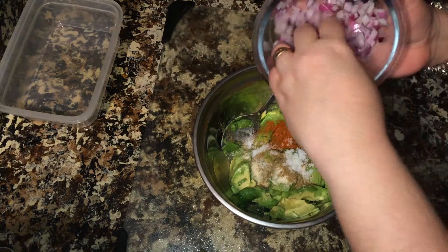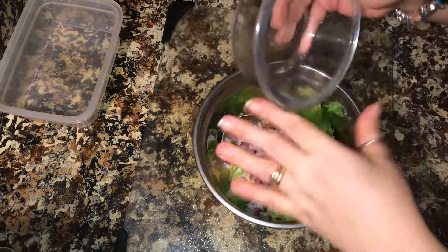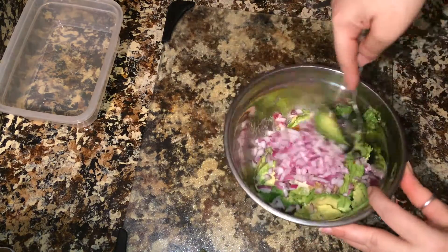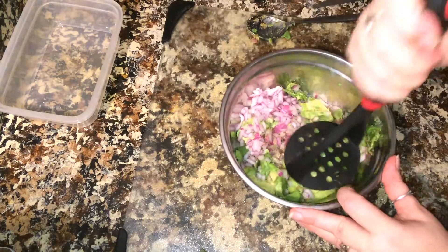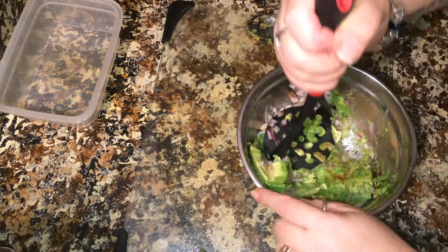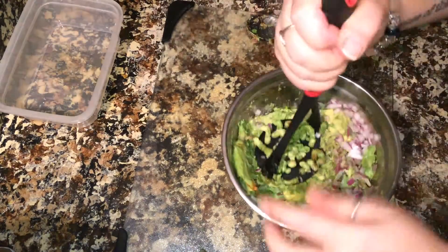Next, we're going to add about three tablespoons of diced red onion. Then we're going to mash this up. We're going to add the tomatoes last because you don't want to mash up your tomatoes and make it all watery. You can do this with a spoon or a potato masher. A metal potato masher sometimes works better, but this is what I normally use.